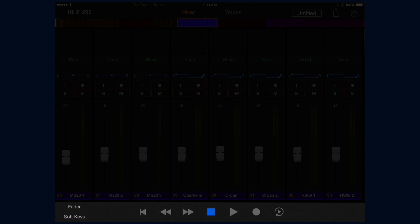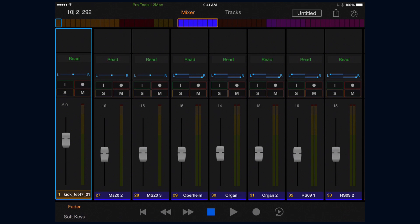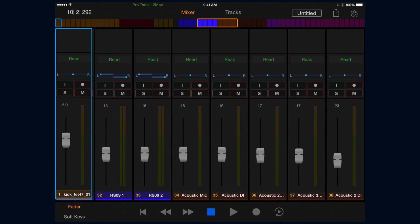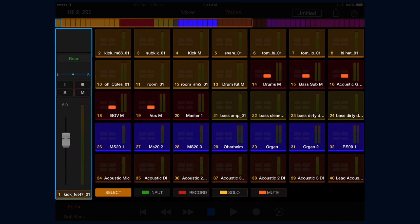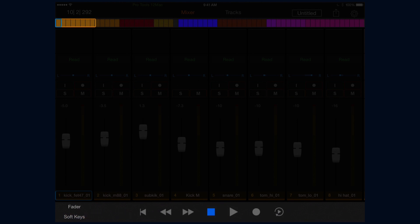On the bottom of the screen is our toolbar. On the left we'll see a fader button, which allows us to access the fader for the selected channel no matter where we are on the console, whether we're in the mixer view or the tracks view. Below that is the soft key show/hide button, which toggles our view between the transport and the soft keys. When the soft key button is unlit, we'll see a familiar transport with the addition of a handy loop playback button on the far right.